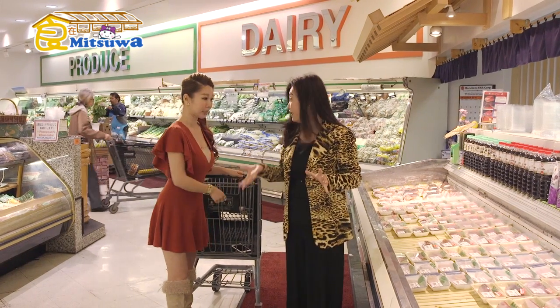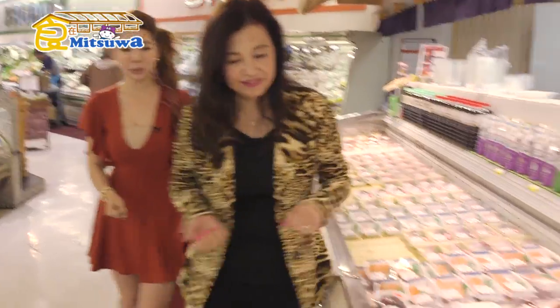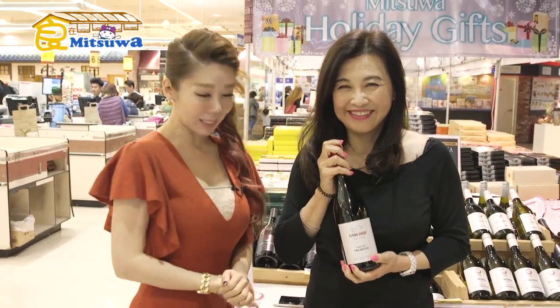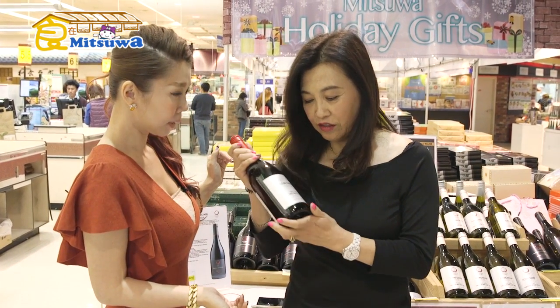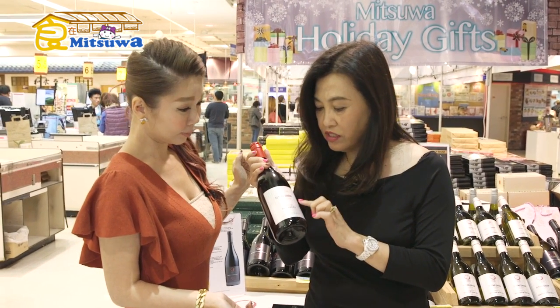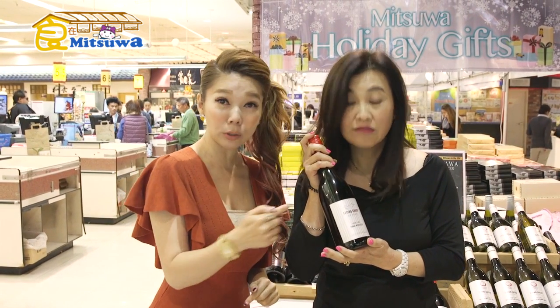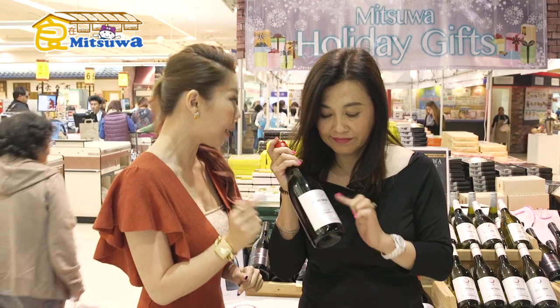What else do we need? What's so special about this, Guru? This is from New Zealand — Mr. Osawa's Japanese brewery has a winery in New Zealand, and this wine is perfect for Japanese food. It's only available at Mitsuwa for the entire United States. This sake is specially brewed in New Zealand by the Osawa brewery — great wine must go with great food!